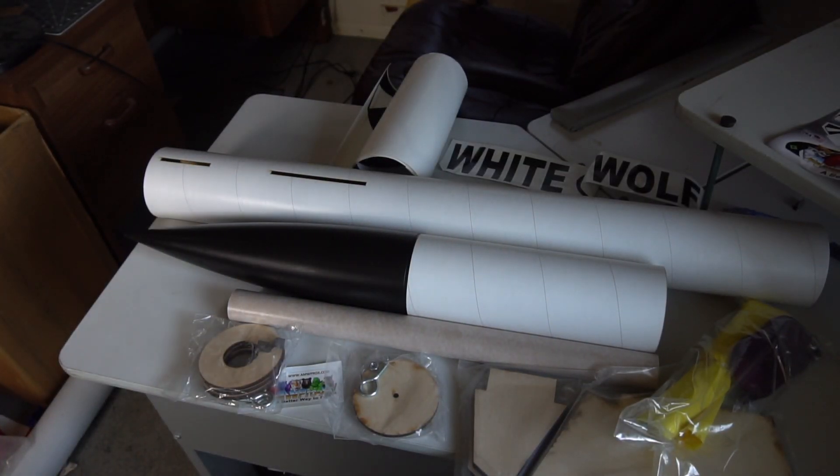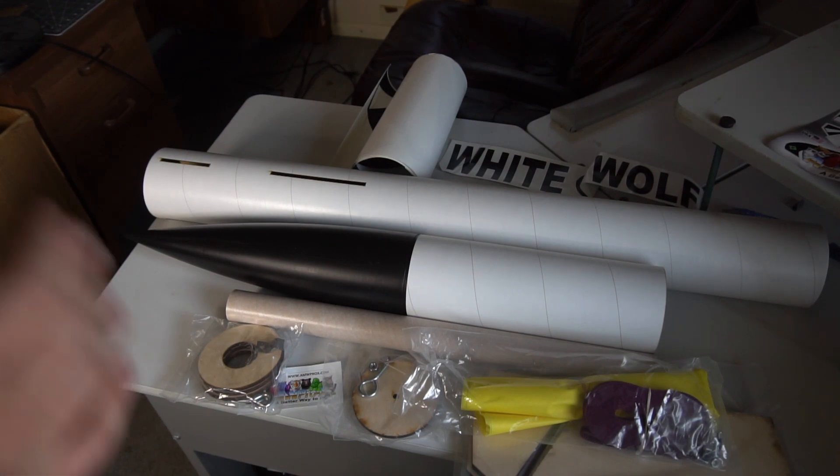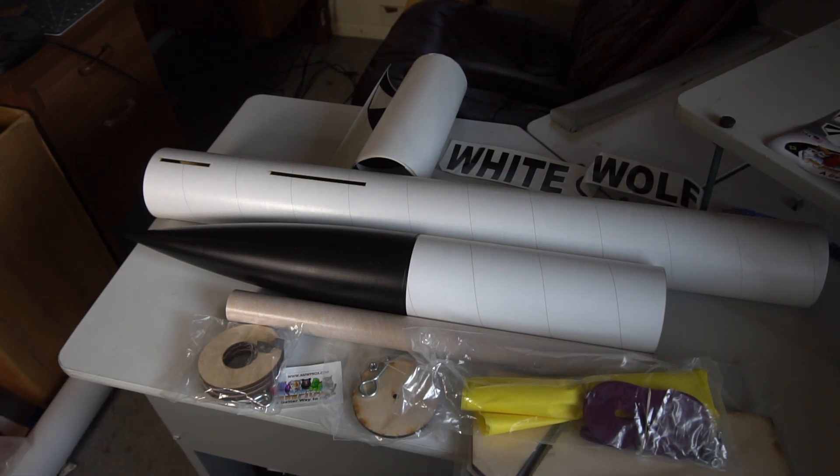Here's the exploded view of the White Wolf kit. We're going to be building this entire rocket today using only Hobby Shop 5-Minute Epoxy and a little bit of Loctite Threadlock.